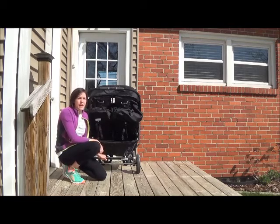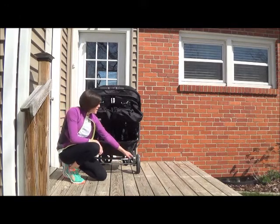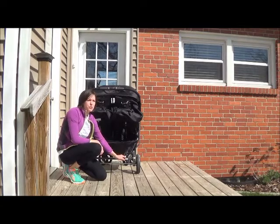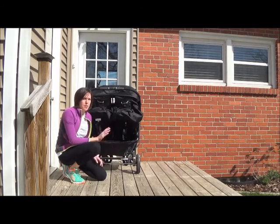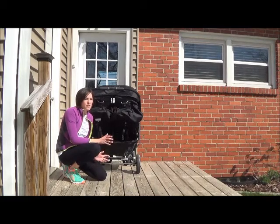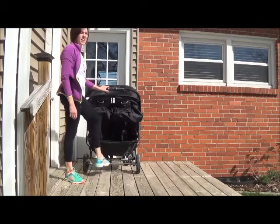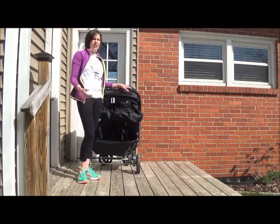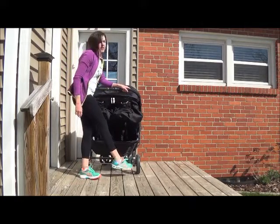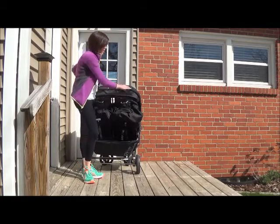One thing I really like about this design is it has a brake bar on the bottom, and it's one bar instead of two, so it's really quick to tap it up and down. It's not a two-foot process, which sounds minor, but it really is nice when you're in a hurry. You just push down to lock it and up to unlock it, and you don't have to think much about doing it with your toe — some older styles I find kind of hard.